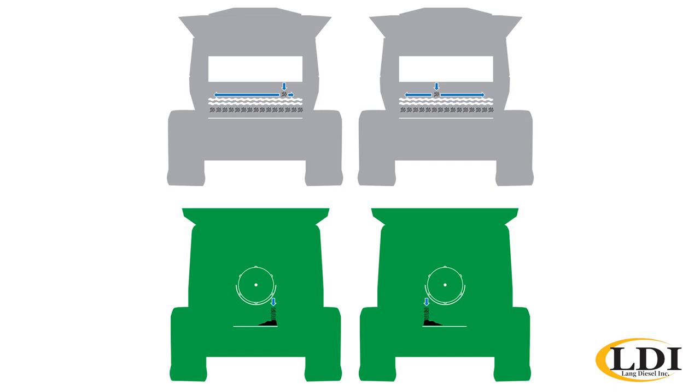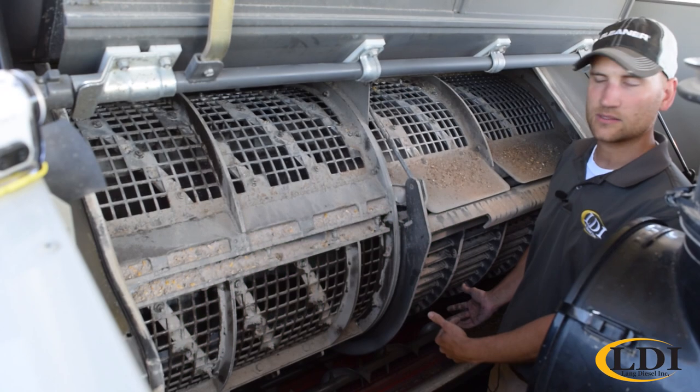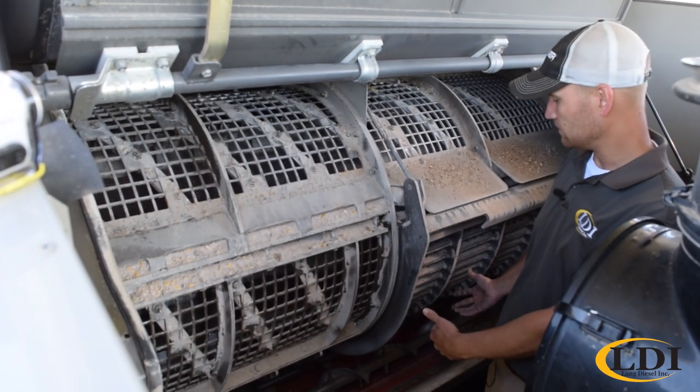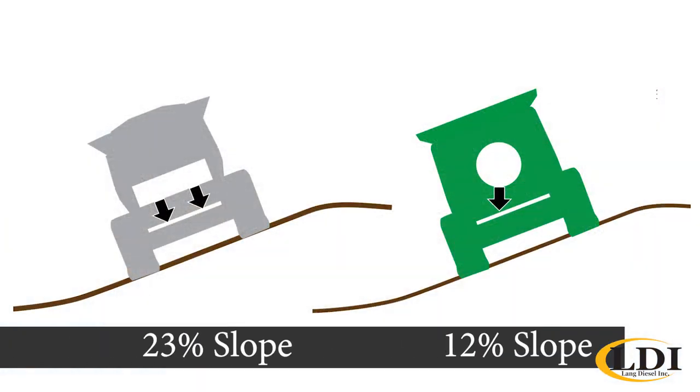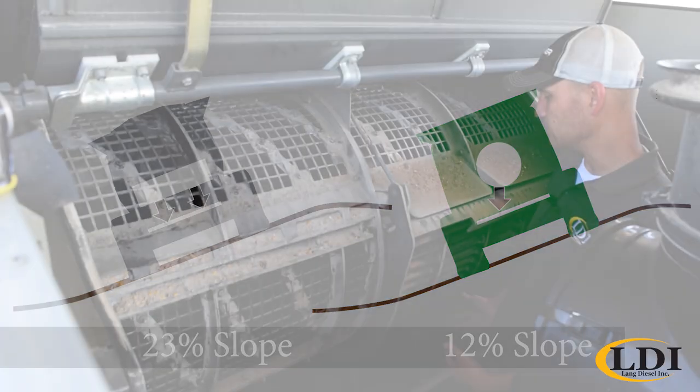It can be a common issue with axial style combines that they load one side of the shoe heavier than the other, especially on hillsides, which makes that problem much worse. The accelerator roll lugs also give us hillside capacity — we are good up to a 23 degree slope, whereas competitive machines with self-leveling shoes may actually only be good to a 12 degree slope.